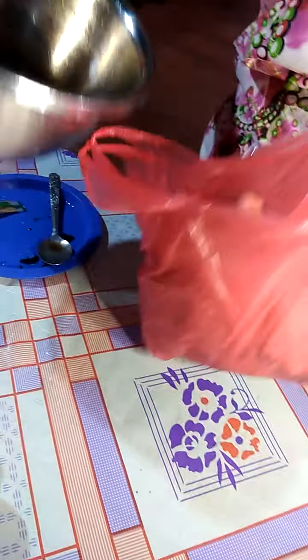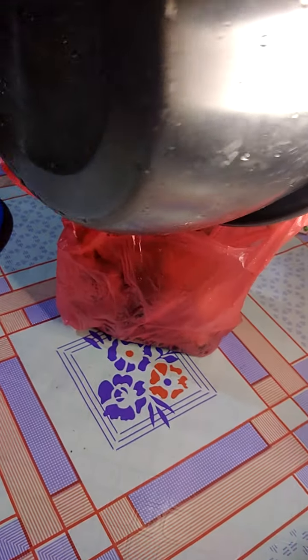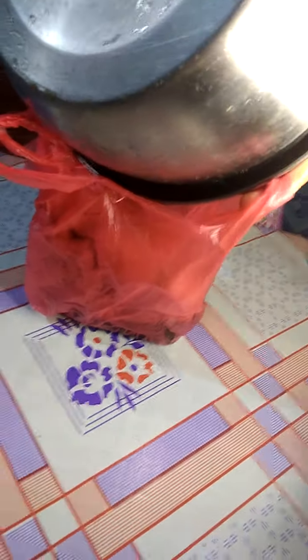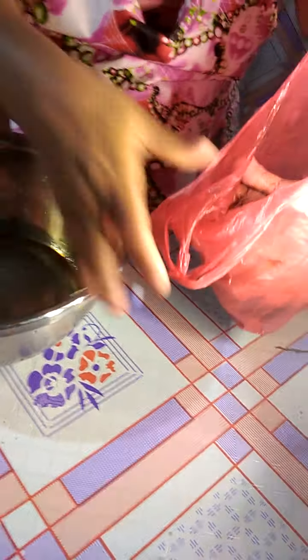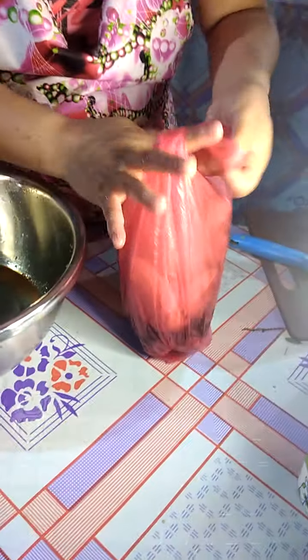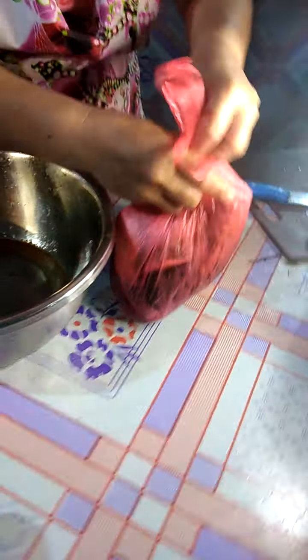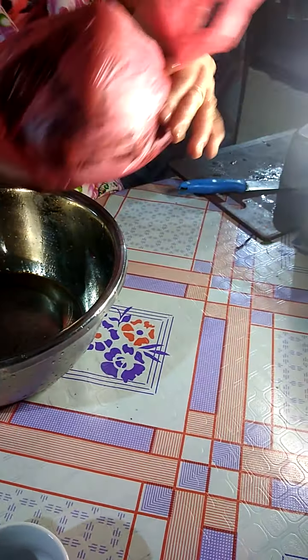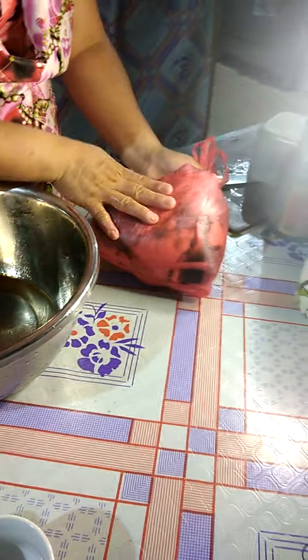Put the ingredients in the plastic bag — of course it should be marinated for one whole night, okay, so the sauce will not spread. In a bowl or anything you put your chicken, just put it inside the plastic and tie it so tight, okay, like that.